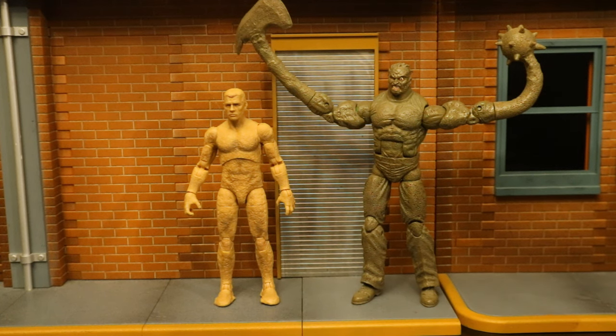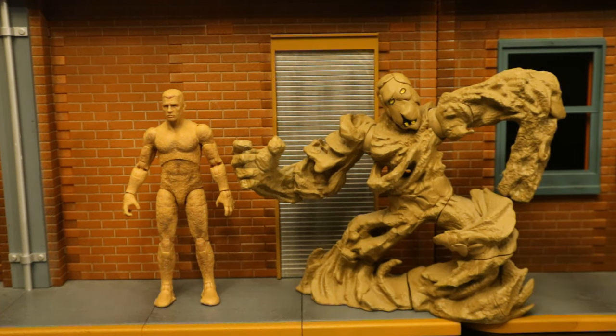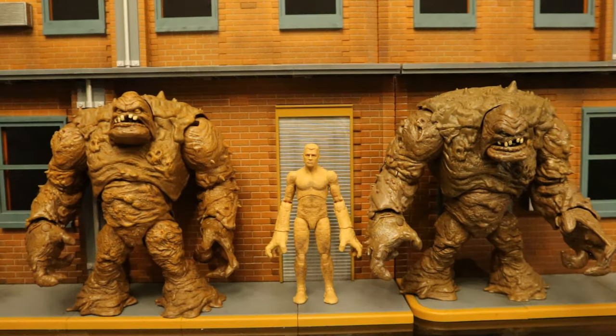Here he is next to an older Marvel Legends Sandman that has attachments on his hands — I put a different head, actually a Jigsaw head, on him and then painted him all brown to make him a Clayface in my collection. Then next to a Hasbro Marvel Legends build-a-figure Sandman — I repainted that guy, sculpted a Clayface head on top of him, and made him yet another Clayface in my collection.